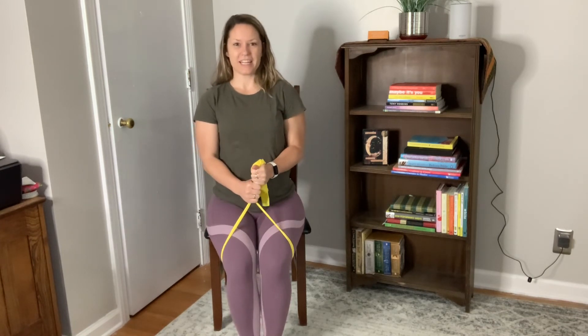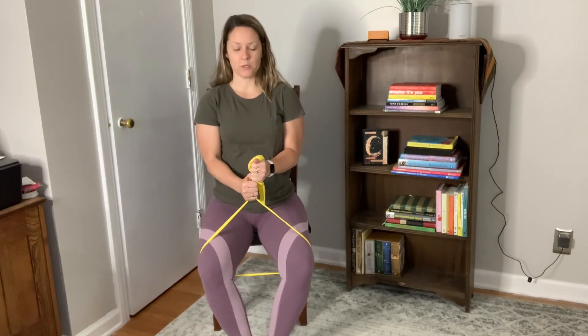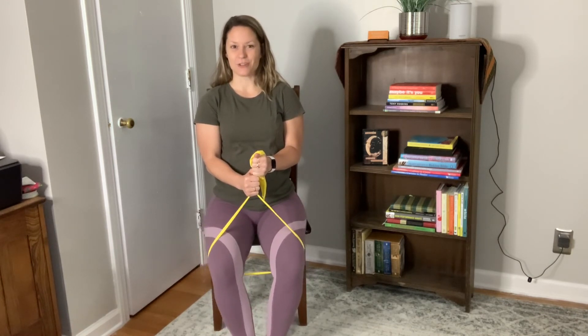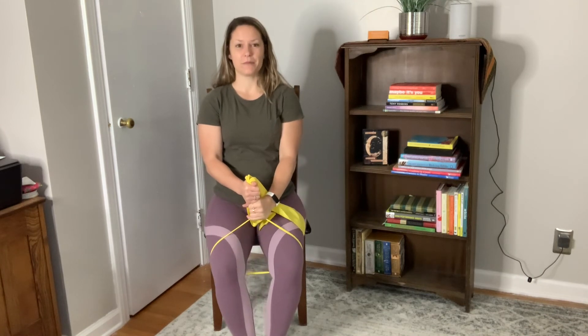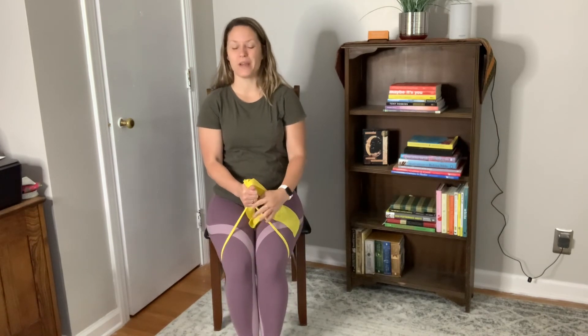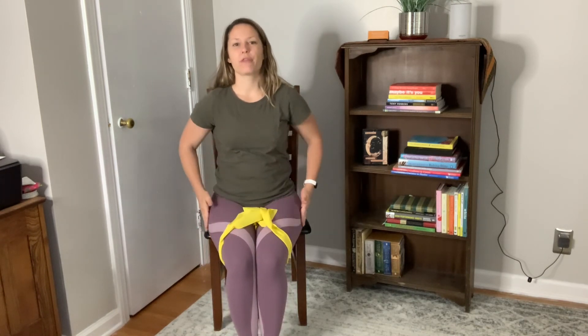Sitting up nice and tall, core muscles tight, arms in — it's the same exercise. Open as wide as you can and then come back in, keeping your feet flat the whole time. If it's too easy, pull more and grab lower, or grab a different resistance band. The colors typically go: yellow is easiest, followed by red, green, blue, then black. Do as many repetitions as you can with good quality, and you should feel your outer thigh muscles working.